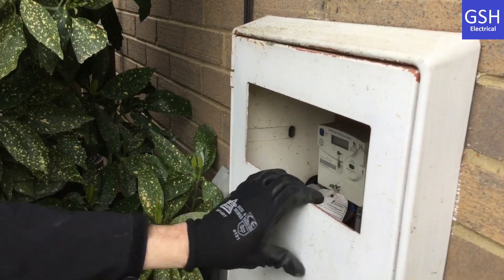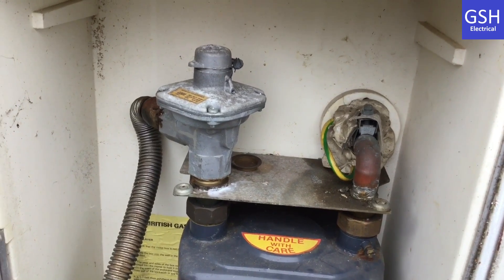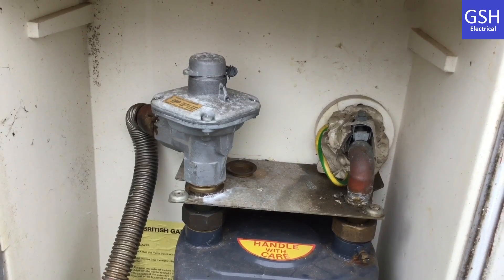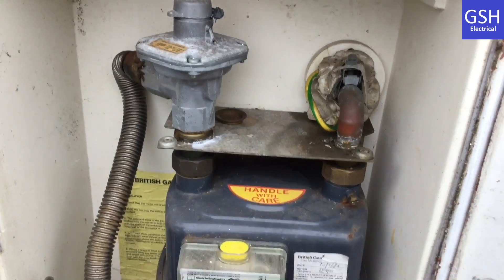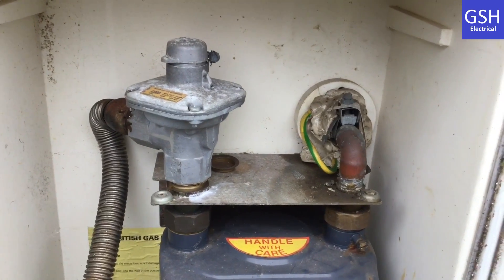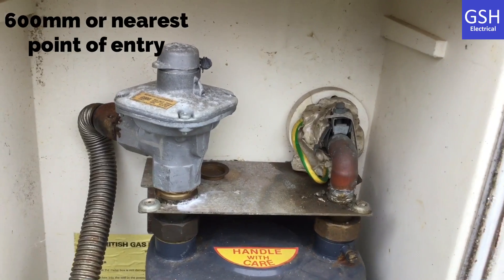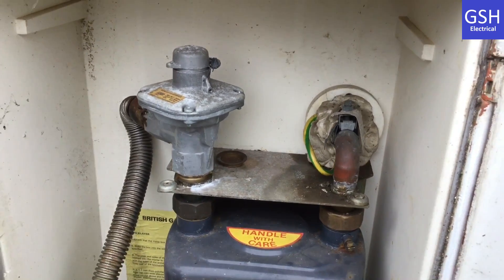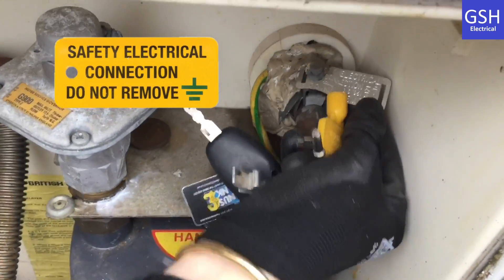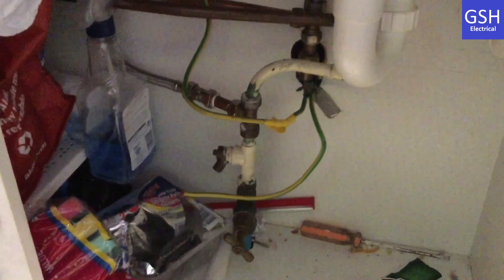We're going to look at the bonding next. We located the bonding for the gas. Mark, what size is the bonding for the gas? This is 10 millimeter squared. Is it on the customer side or the intake side of the meter? It's on the customer side. Good. What's the maximum distance it should be within the entrance of the building? It should be within 600 millimeters. And do you know what the tag on top of it says? It should say 'Safety Electrical Connection - Do Not Remove'.